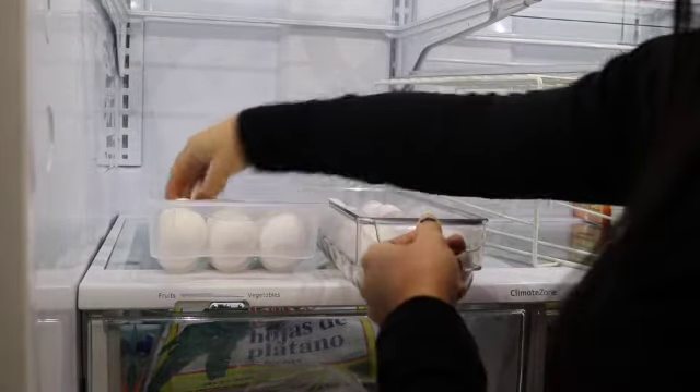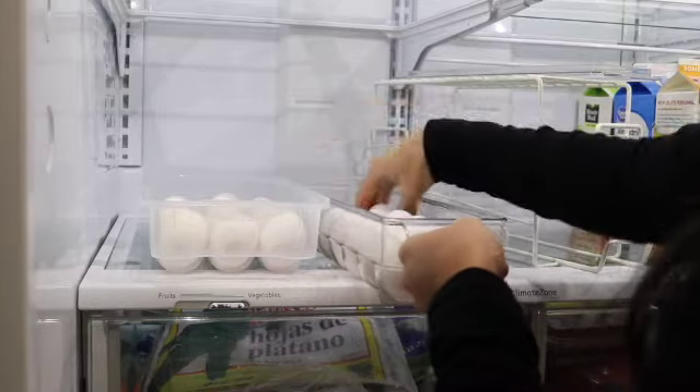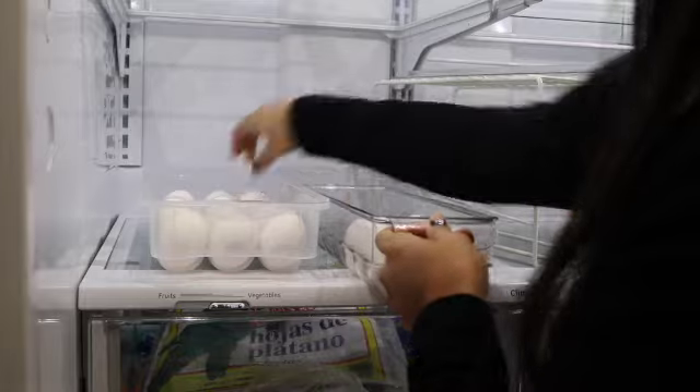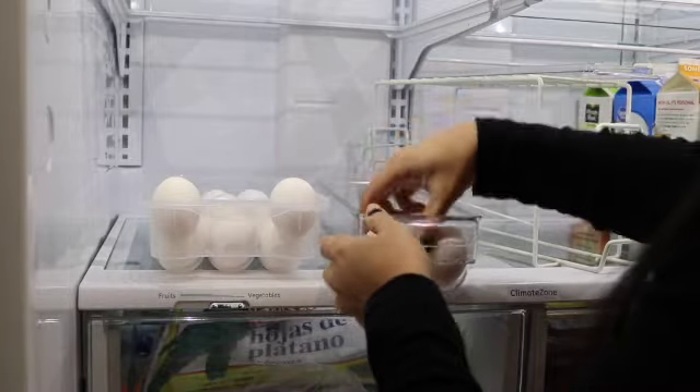I'm also going to be moving all of my eggs to one egg container. I have to, because I like to buy the big bulk pack of eggs — the reason is because I bake a lot so I use a lot of eggs, and I don't like not having eggs on hand.